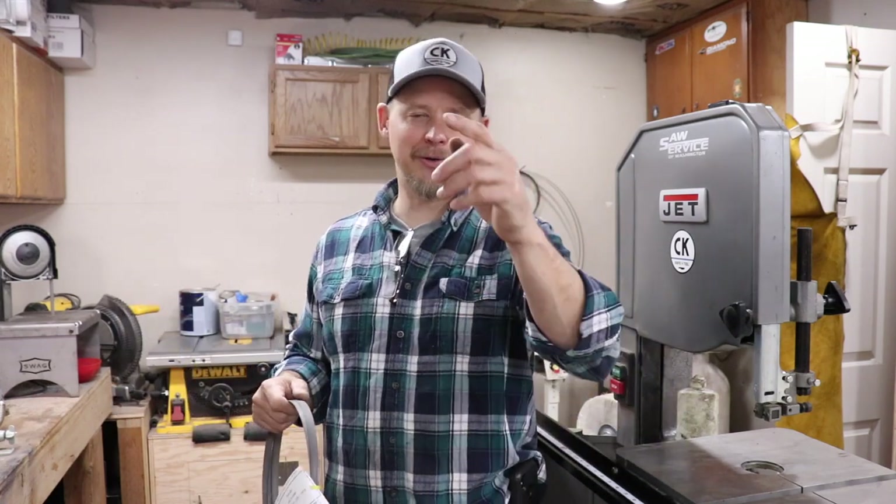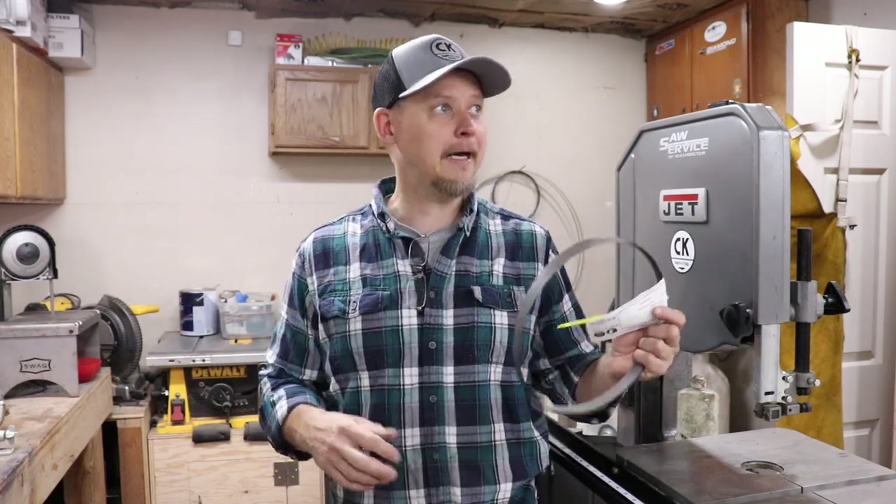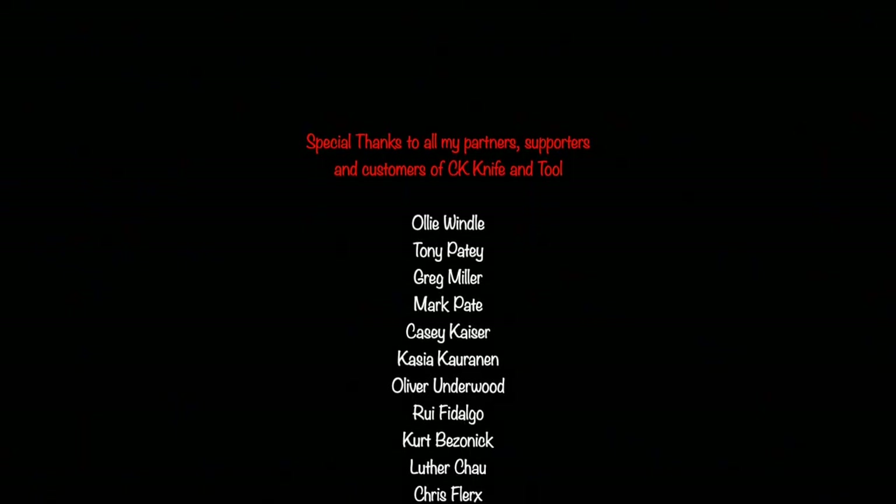I'm gonna let that go and get busy — I've got stuff to do. Thank you for your patience and the support — the likes, subscribes, all the good stuff. It is keeping me from the bottom of the YouTube bucket. I'm gonna get back to work, so you all get back to what you do — see you later.